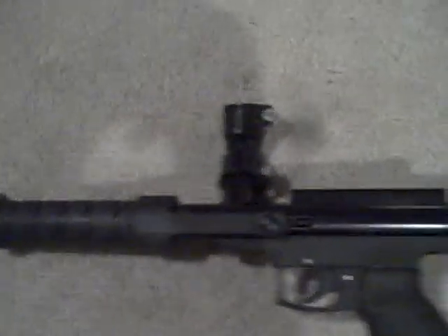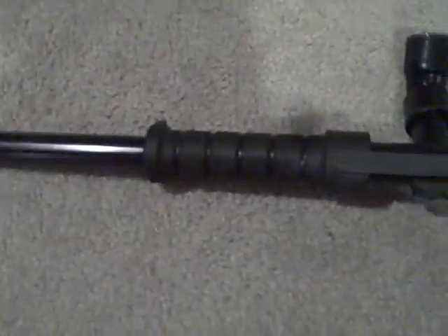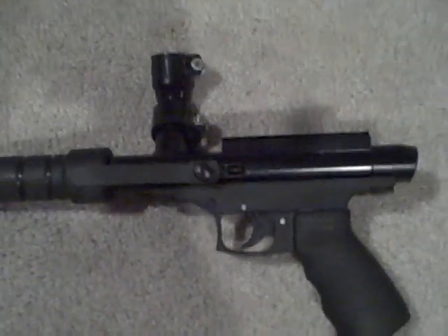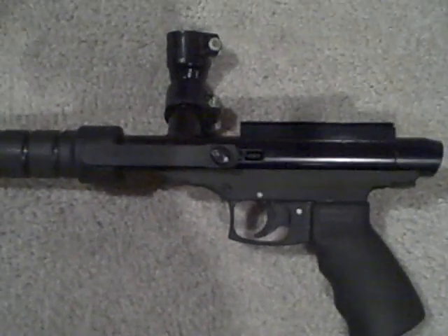It shoots really accurate. It's loud, though. The pump stroke's kind of a little bit strong — I don't like the stroke, in my opinion. But overall, it's a really good pump gun to start off with. It's not Brass Eagle. It shoots real nice for like 80 bucks.